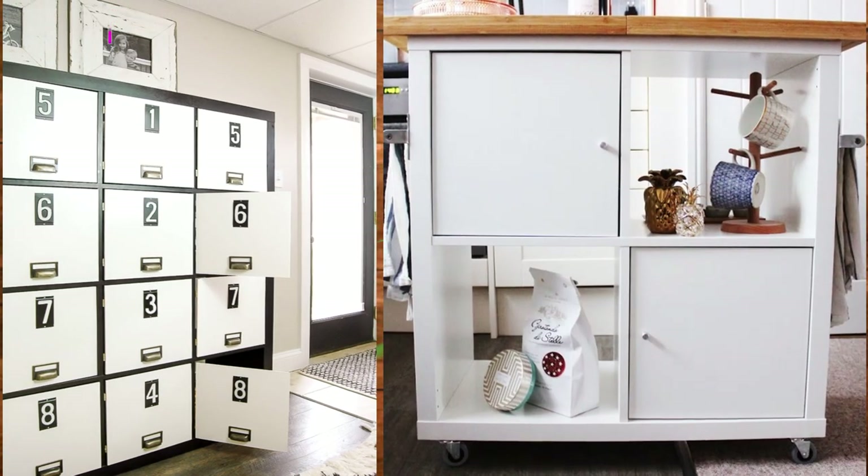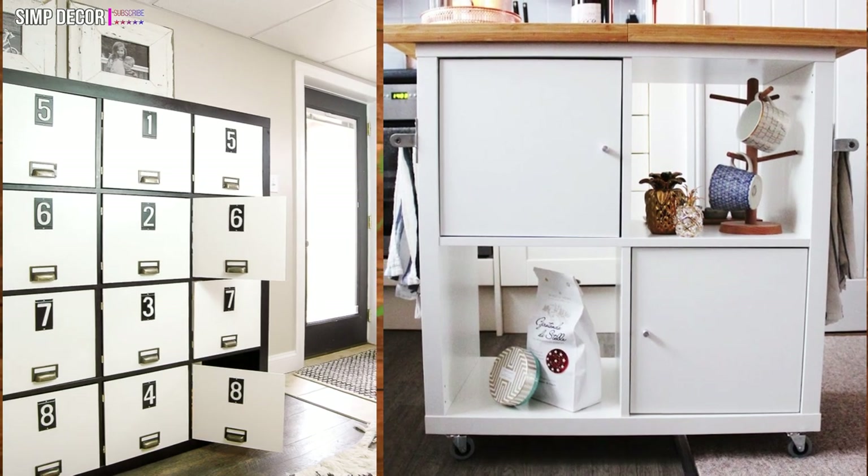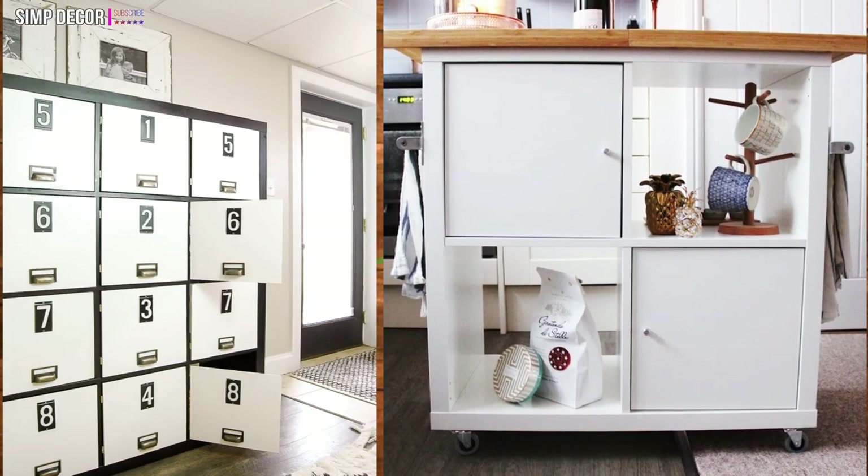Kallax Kitchen Island Hack. Who would have thought you could give your kitchen that extra special and expensive look using an Ikea Kallax as a kitchen stand, and on such a small budget too?